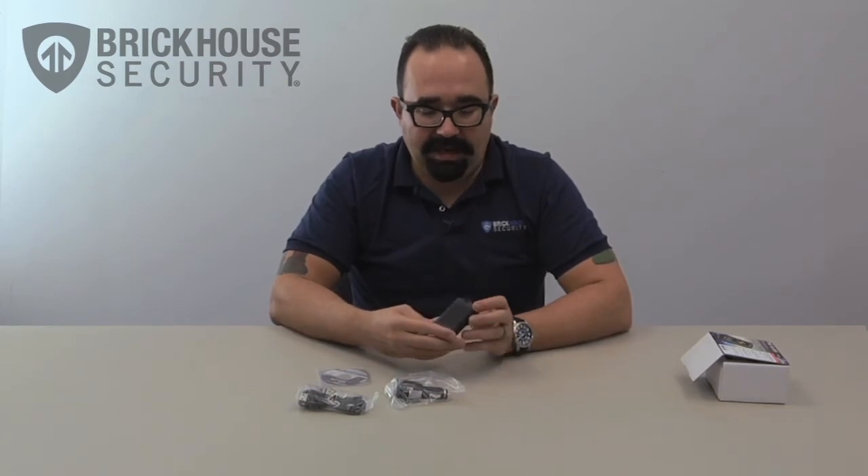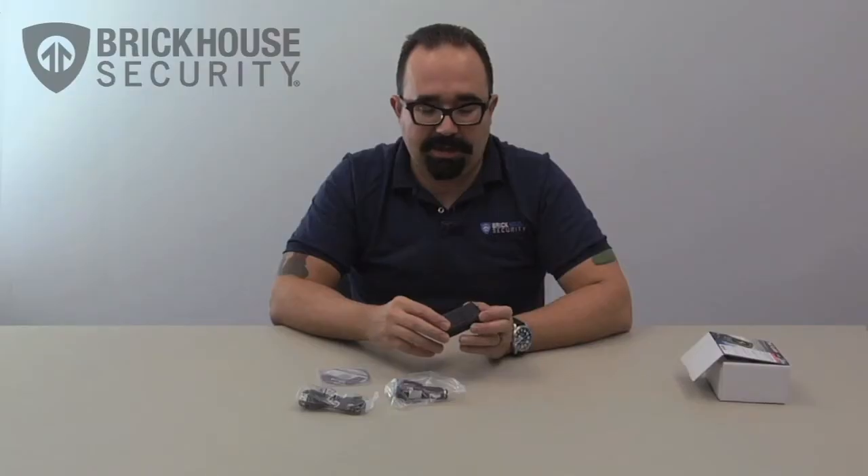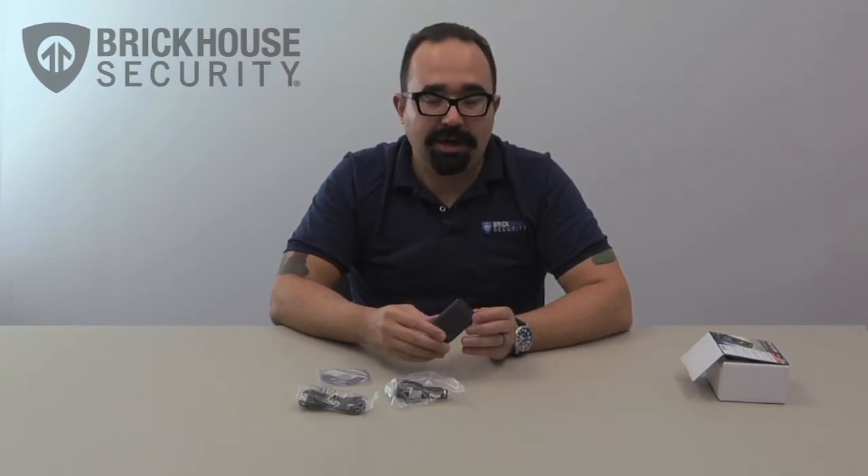On the bottom we have what's like a rubber sole. This is so that if you're traveling with the unit in your car and you have it sitting on your dashboard, it won't slide around.